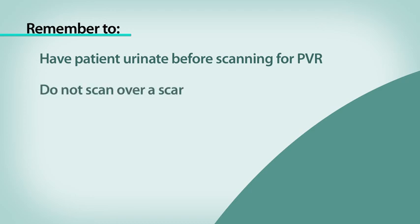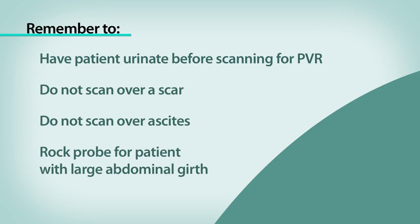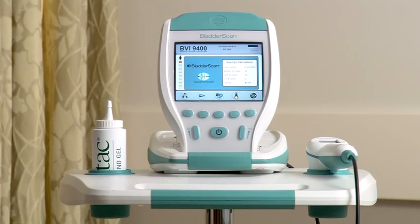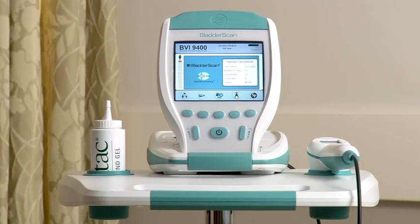Do not scan over a scar. Do not scan over ascites. You may need to rock the probe with a patient with a large abdominal girth. The Bladder Scan BVI9400 gives you the information you need quickly, accurately, non-invasively. It's that simple.